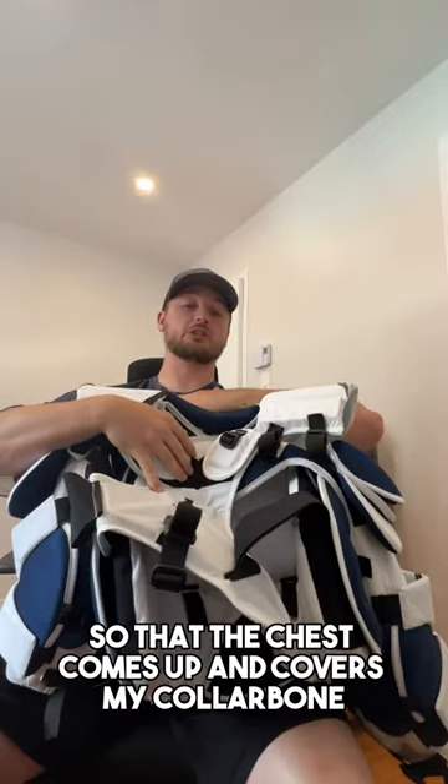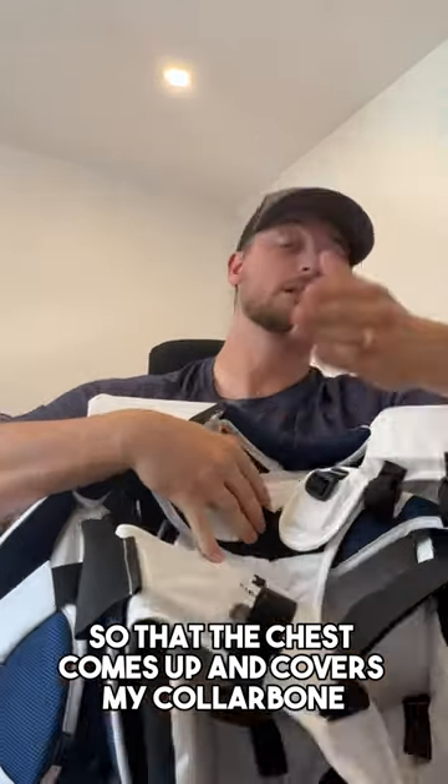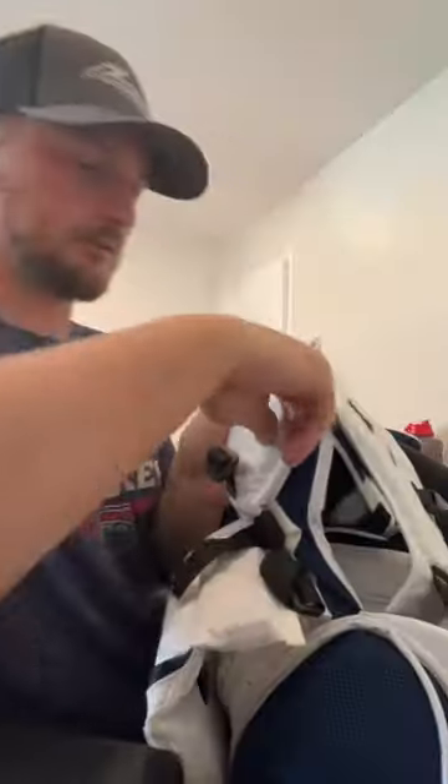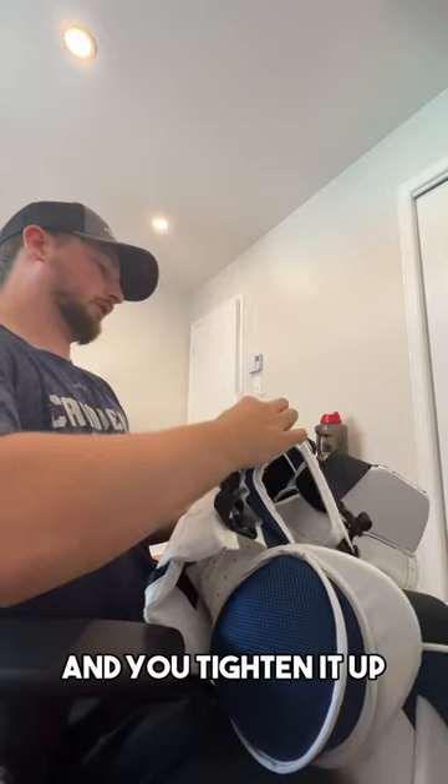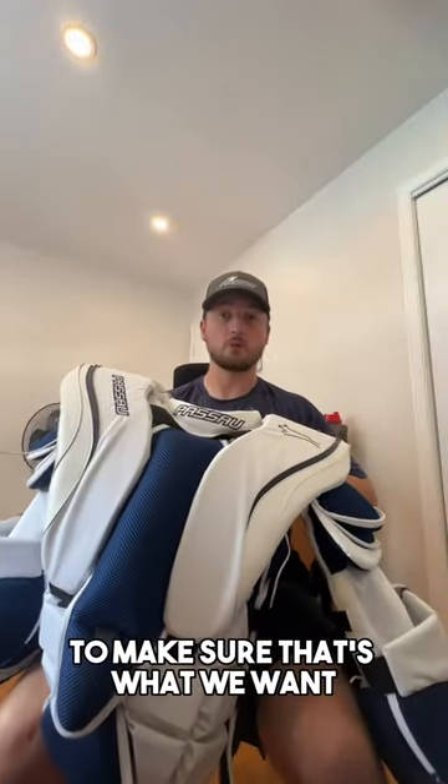We're gonna lift it up higher so that the chest comes up and covers my collarbone. Now you know why I don't wear a neck guard. And you tighten it up, and now we're gonna try it on to make sure that's what we want.